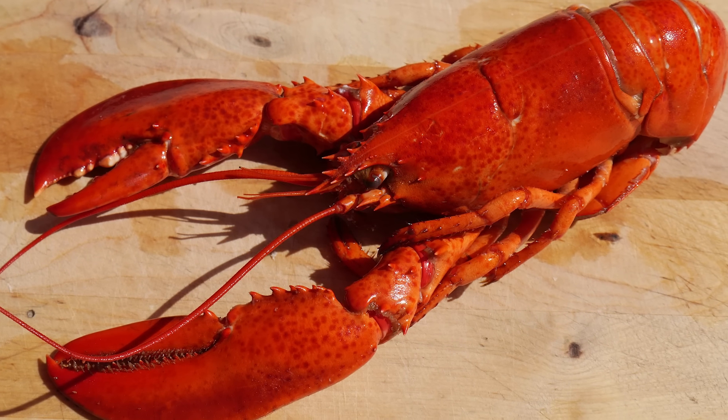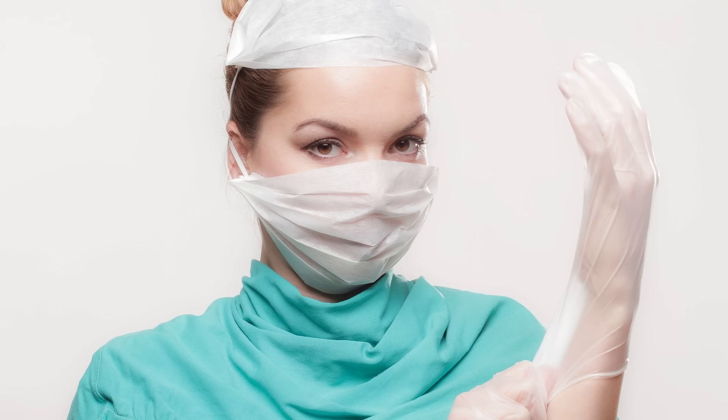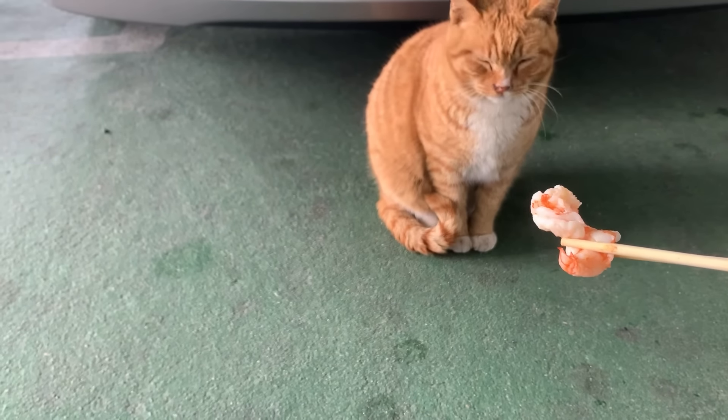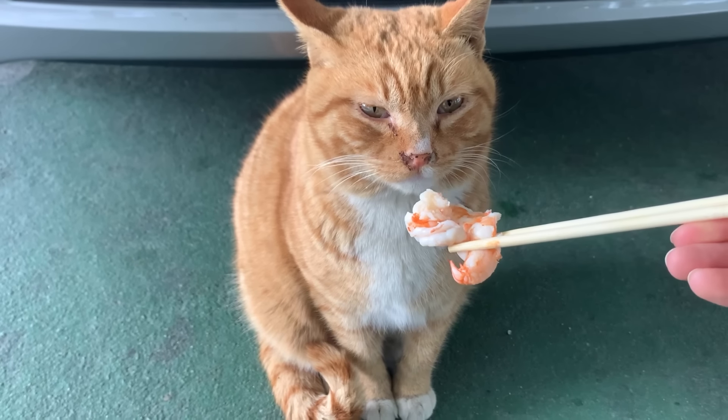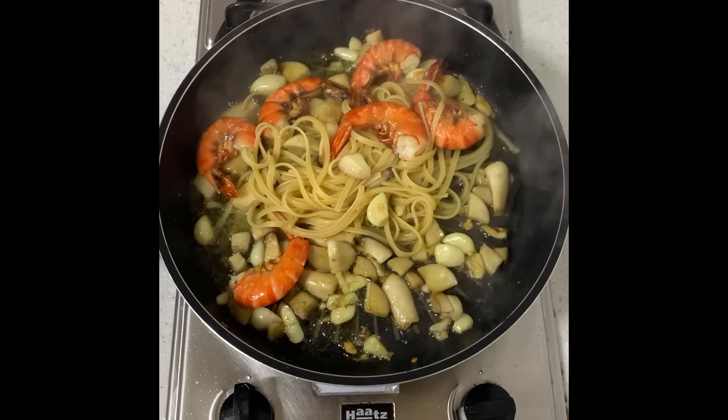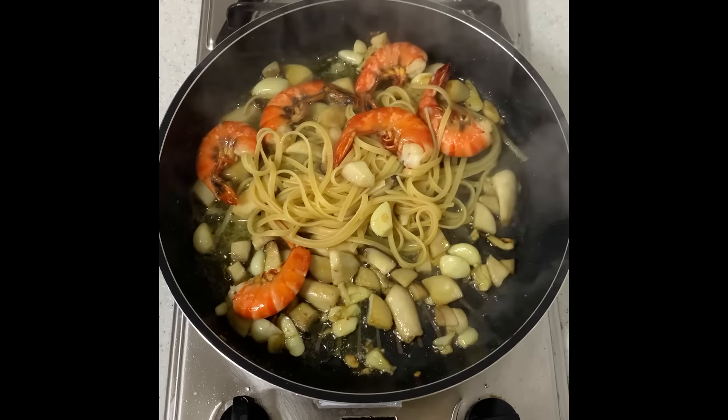Lastly, if you take the exoskeleton off the shrimp and put it in hot water, it turns red. The pigment called astaxanthin in the exoskeleton of shrimp turns red when it is heated. That's why crustaceans turn red when they boil. This is the end of the shrimp anatomy. I gave the well-boiled shrimp to Sebastian, but he's not interested. If you enjoyed it, please subscribe — thank you so much!